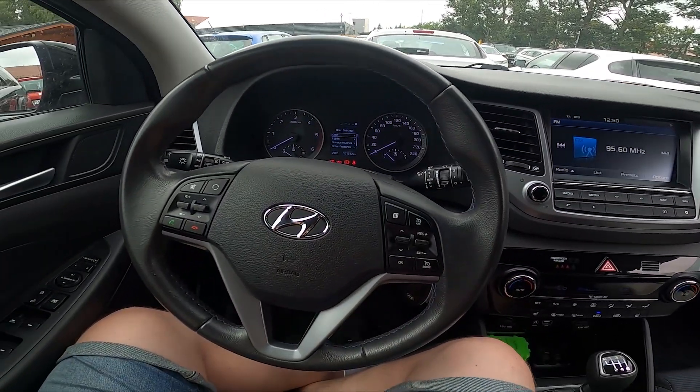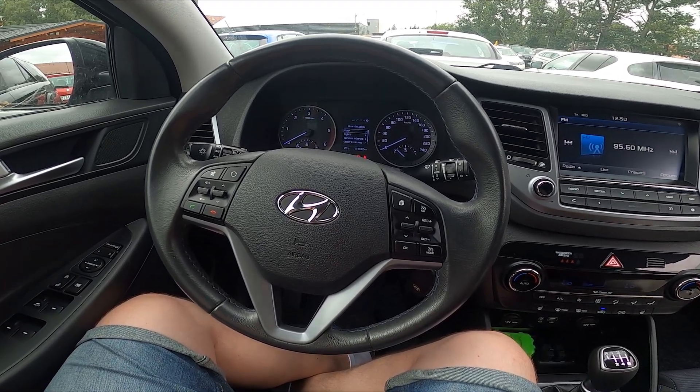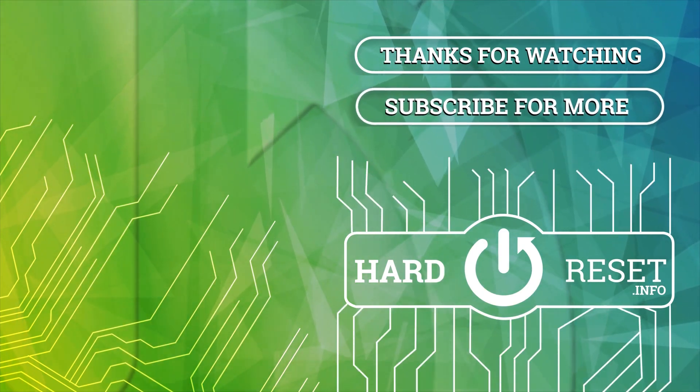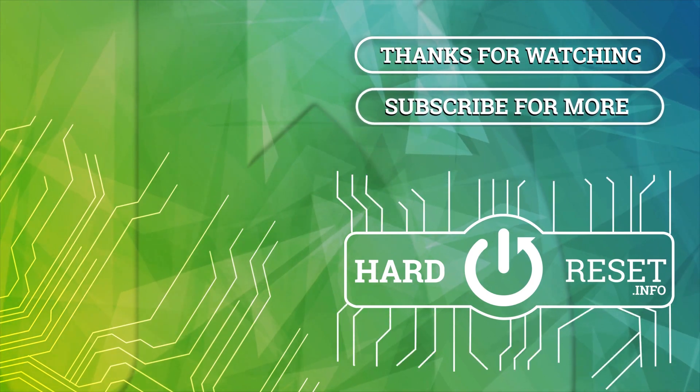And that's basically it. If you find this video helpful, please leave a like, comment and subscribe. I'll see you next time.